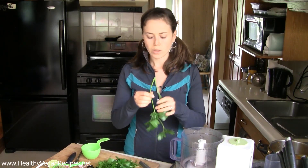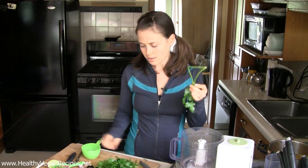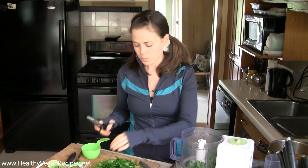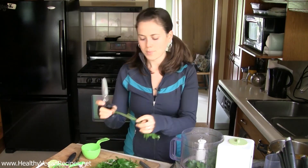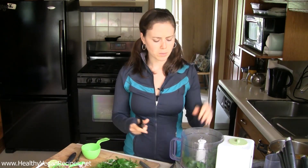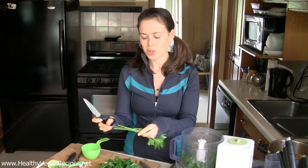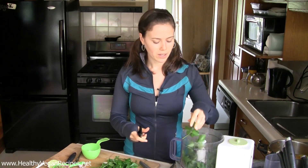When you get your parsley from the garden, sometimes it has really thick stems on it. Just trim those off when you put them into your food processor, and that's pretty much the hardest thing about this recipe today — cutting the stems off the parsley. Other than that, it is super simple. We're going to throw a bunch of stuff into the food processor, turn it on, and then out comes magnificence.